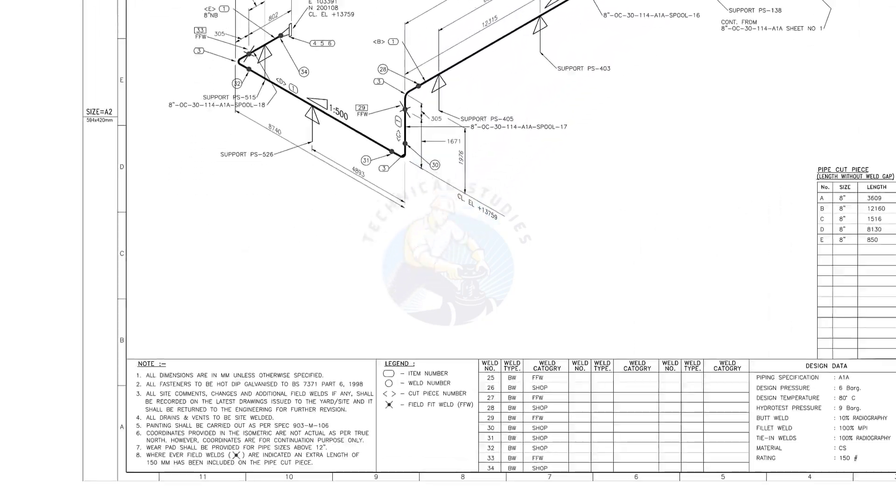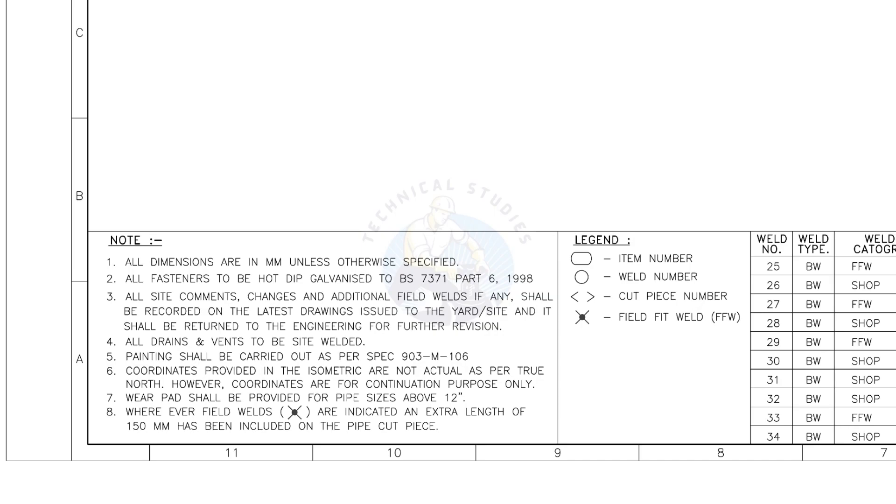Let me read the important notes. All dimensions are in millimeters unless otherwise specified. All drains and vents to be site welded. Wherever field welds are indicated, an extra length of 150 millimeters has been included on the pipe cut piece. This is the most important thing to be remembered during fabrication.